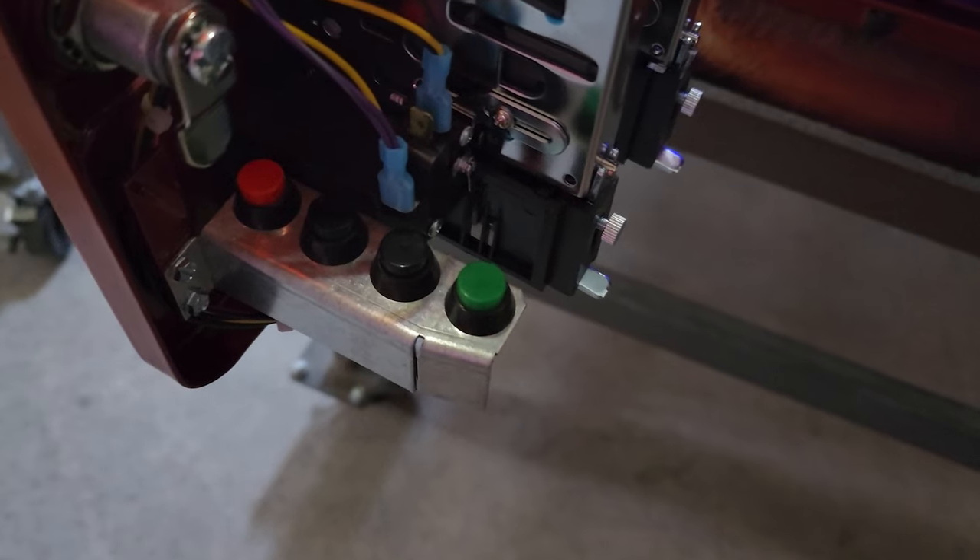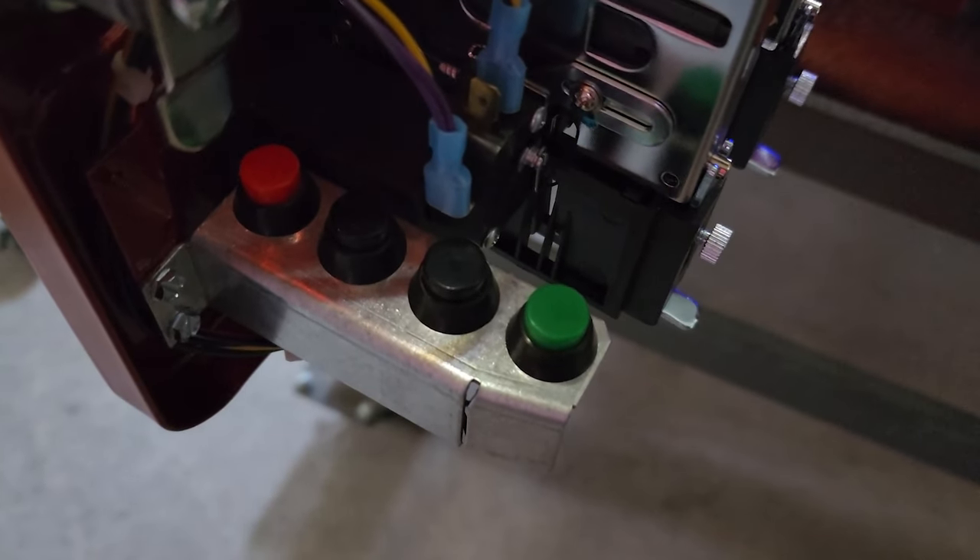How's it going everybody? It's Bug here from Spooky Pinball and today I'm giving you a quick guide on the Texas Chainsaw Massacre menu. To use this menu you'll be using the four buttons inside of your coin door.